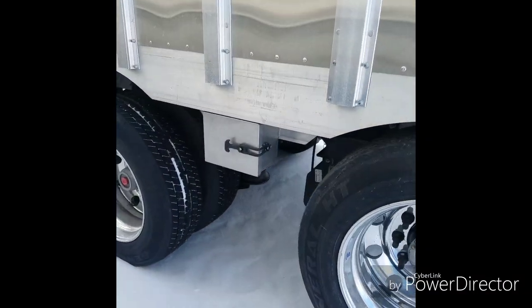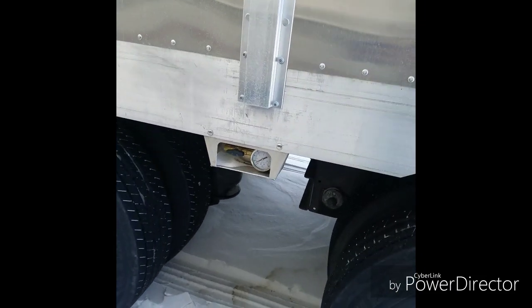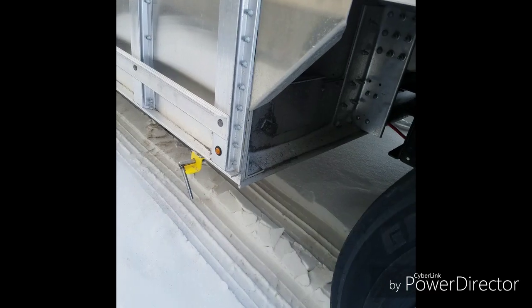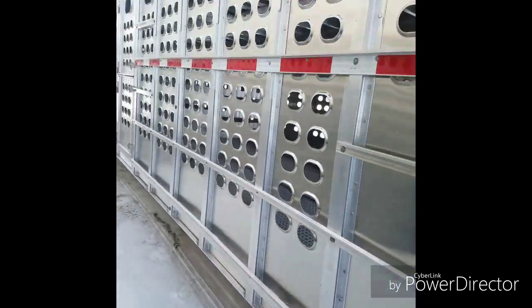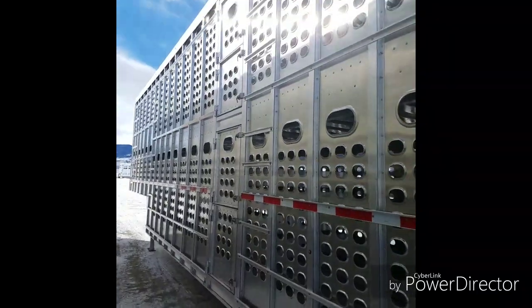There's your lift axle control box there. Suspension dump valve with pressure gauge there. And your other cleaver and lift-out plug. And there you can see the side doors — I don't have much room here.